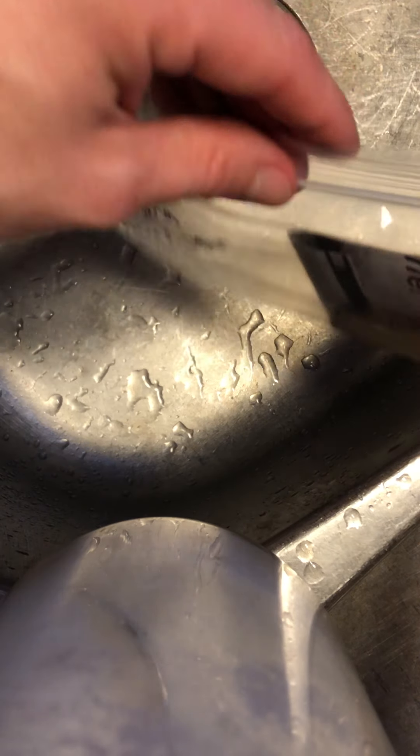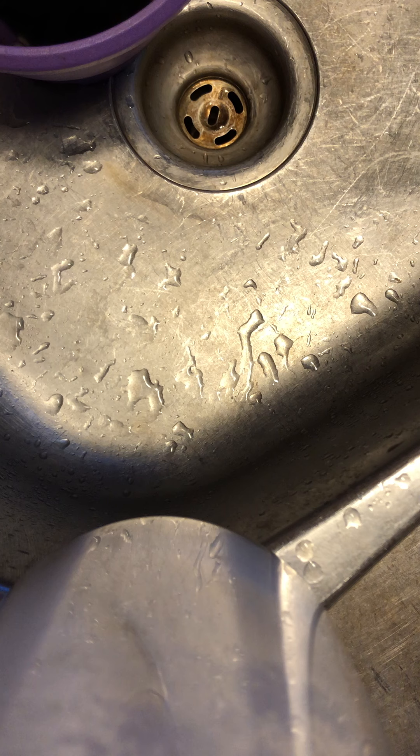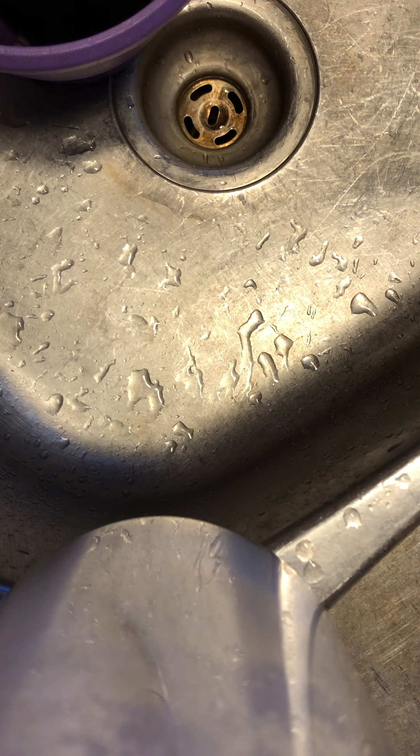This bag says 'banana newspaper dark' — make sure it's sealed tightly and put it somewhere in the dark. Get all your dark bags together and all your light bags together. It's okay outside or inside, but there may be a smell so I'd recommend outside. Make sure they're somewhere an animal, little sibling, or parent won't disturb them. We need one area exposed to light and one area exposed to dark.